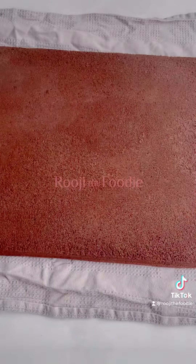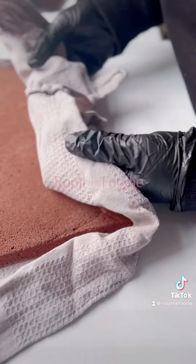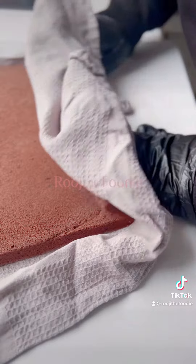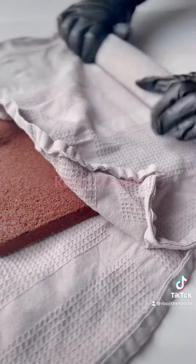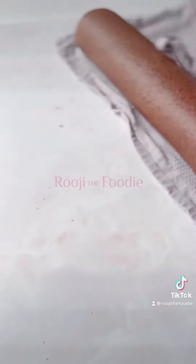Remove the sponge from the tin whilst it's still hot. Score the bottom before you start rolling it using a tea towel. Doing this whilst it's still hot allows you to manipulate the sponge and prevent too many cracks. Allow it to cool in the log shape.